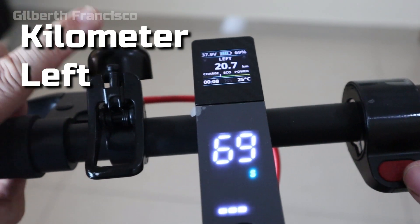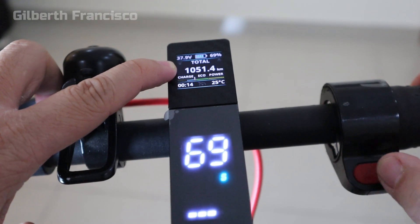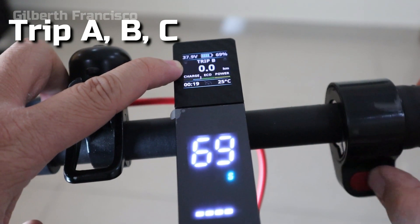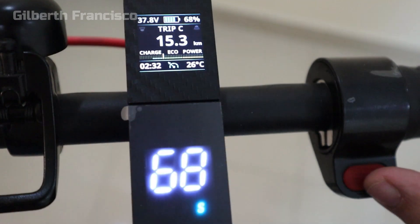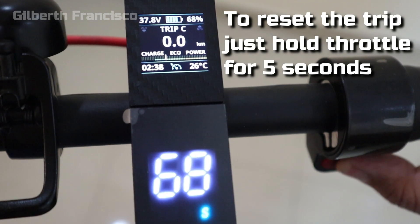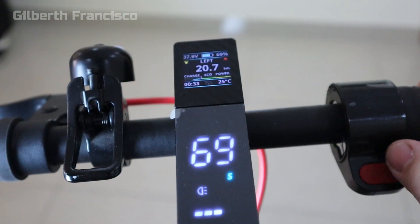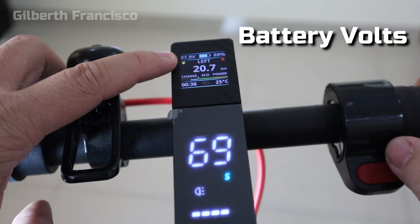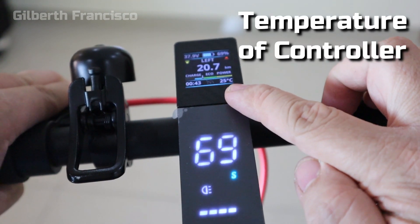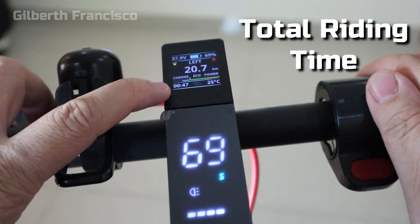This shows the kilometers left for the range, next is the odometer, then trip A, B, and C. You can reset the trip by holding the throttle for 5 seconds. There's also an indicator light for the headlight and the taillight. It also displays battery voltage, battery percentage, controller temperature, and total riding time.